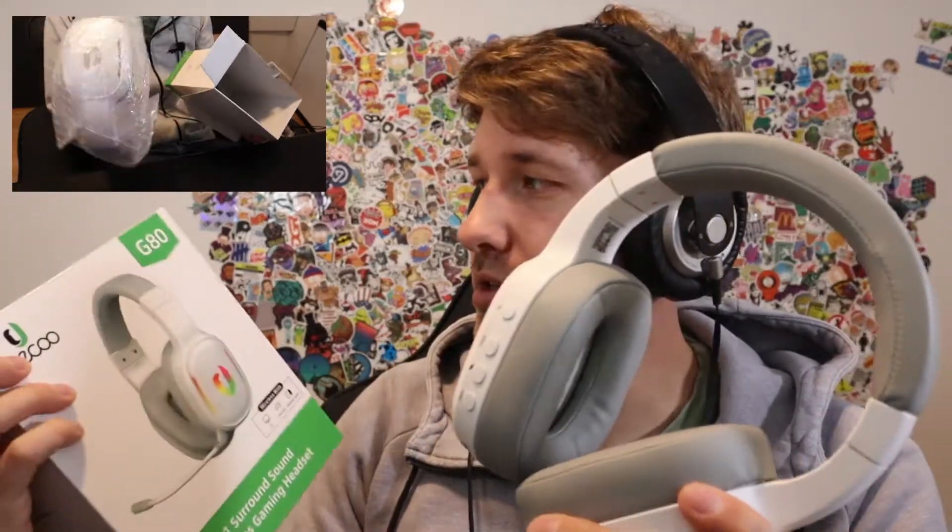I got these headphones sent to me by a company called Jiku. They sent me these headphones to review so that people can get some eyes on their products. They have a whole bunch of different kinds of headphones. This one is called the G80. This headset comes in at around $60 or $70 on Amazon, and when they sent it to me, I was impressed by the box.